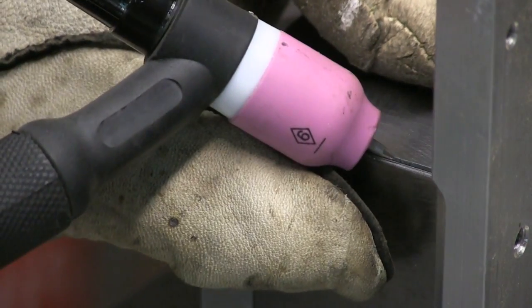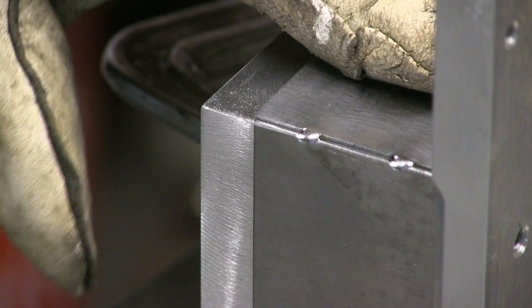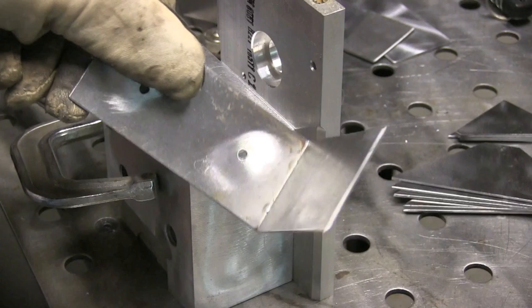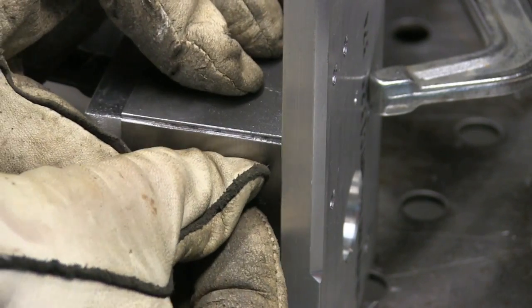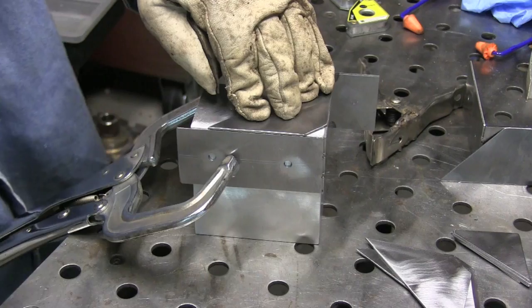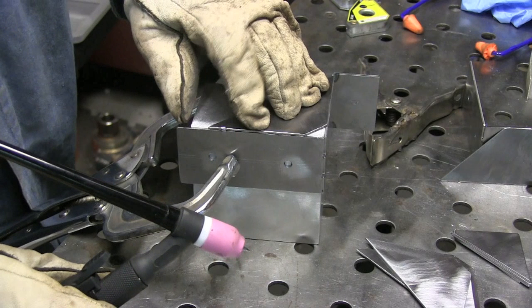You can see how clean and quick these tacks are. You do have to have a good fit-up with no gap — if you get a gap, you're going to have problems. I had a little gap and missed the tack, and we'll talk about how to deal with that in just a minute. But you see the backside — basically zero discoloration on the front or the back. That's all I need here is just a couple of tacks on each piece. You always want your tack welds to be a little bit smaller than your final weld so you can't tell where there was a tack.